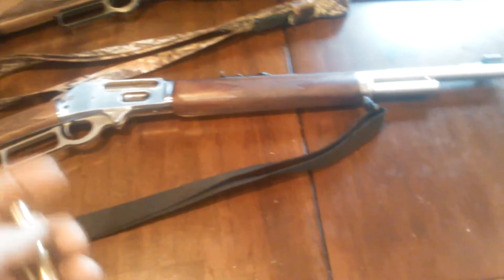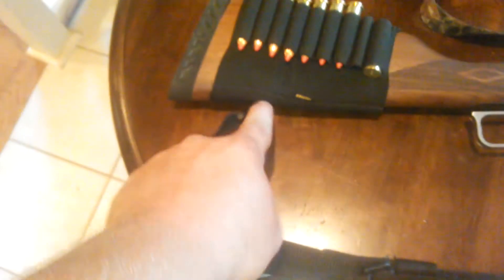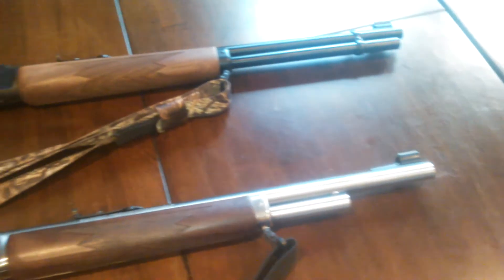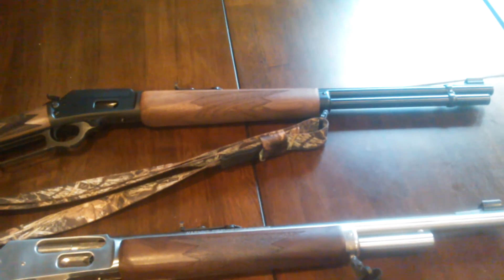The action's smooth on them; I've not had any jams shooting it, and my wife's not had any jams on hers. I try to keep everything pretty clean on them. I had to cut a hole right there for the sling attachment, but other than that, great guns — no complaints.